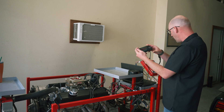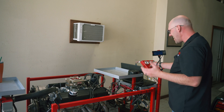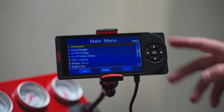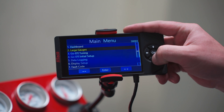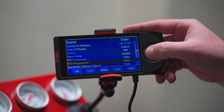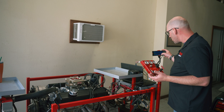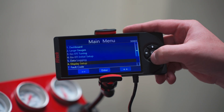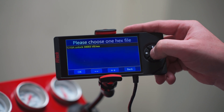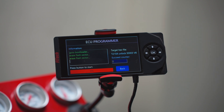On the handheld it's going to boot up — key on the vehicle. In the handheld go to Display Setup from the main menu, scroll down until you find the option 'ECU Programmer.' The state is going to be hidden, so click left or right so it says 'Show.' Now that it says 'Show,' go to the bottom of the main menu to 'ECU Programmer,' select that, and there's a single file option — select that file.